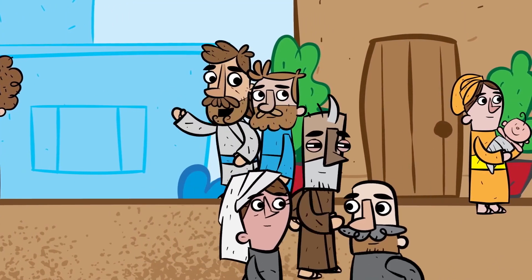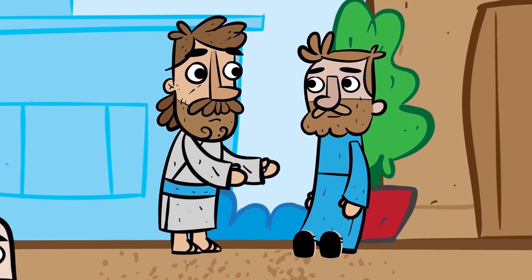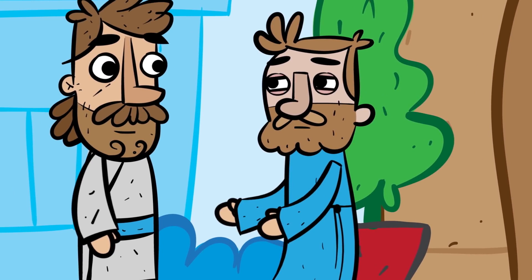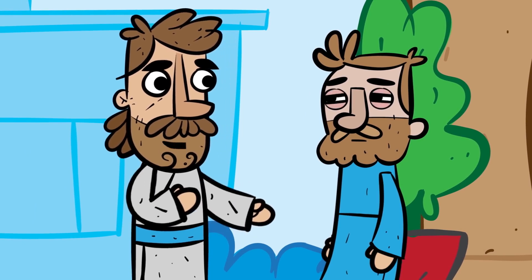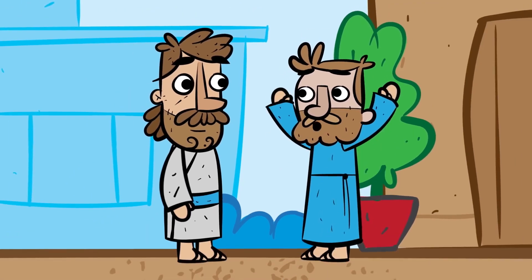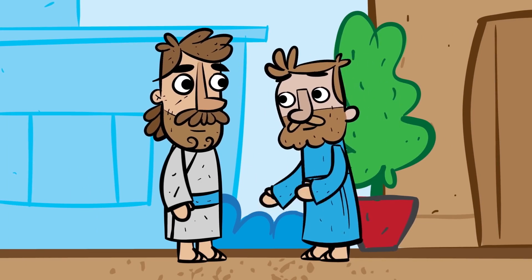Finally, the man had enough and yelled, 'Look, I told you once — why do you want to hear it again? If this man were not from God, he couldn't have made me see.' The Pharisees were so mad at the man for saying this that they threw him out of the synagogue. Jesus heard what happened and found the man and asked him, 'Do you believe in the Son of Man?' The man answered, 'Who is he, sir? I want to believe in him.' Jesus said, 'You have seen him, and he is speaking to you.' The man said, 'Yes, Lord, I believe,' and he worshipped Jesus.